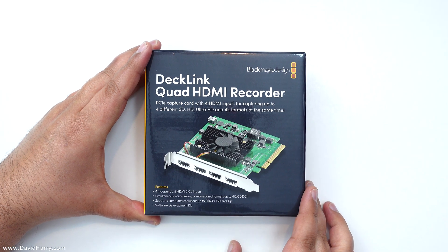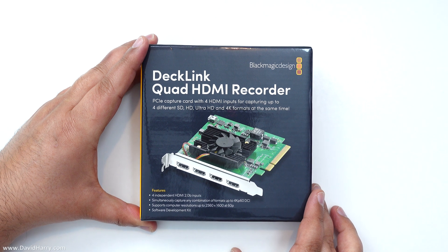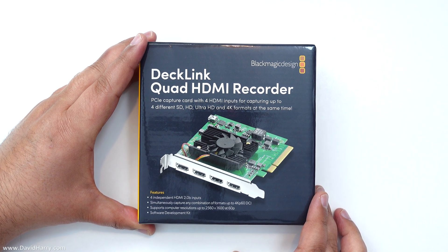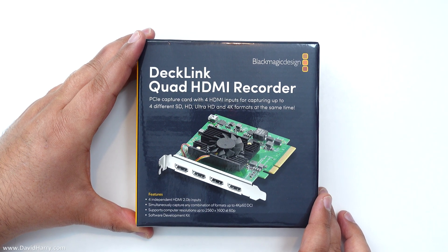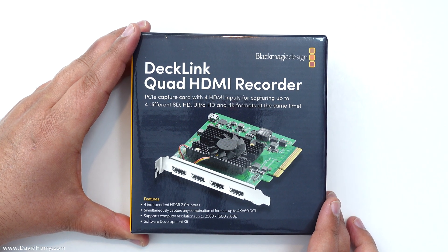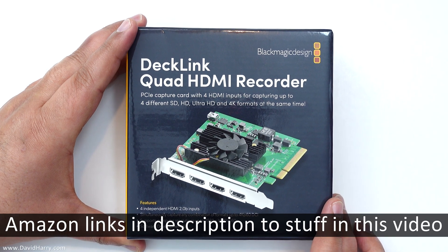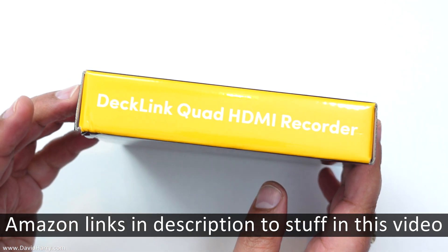David Harry here. In this video I'm going to do something which is half unboxing, but mostly a close-up look, and it is of this — the Blackmagic Decklink Quad HDMI Recorder. So what it is, this is the box. I'll just show you the sides and stuff.